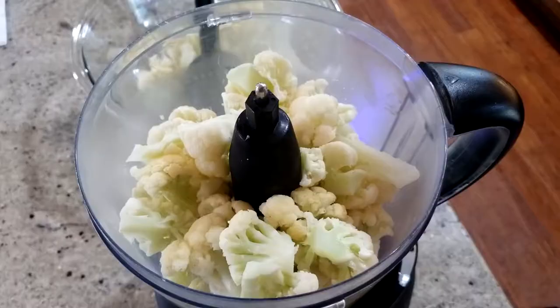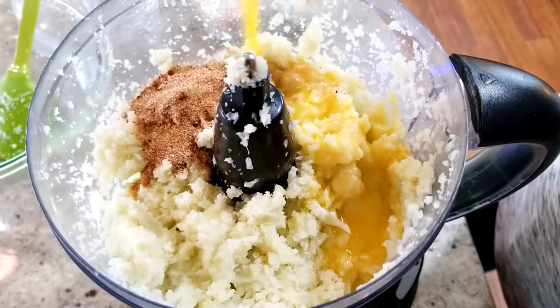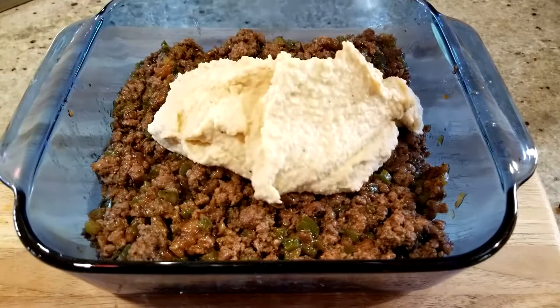Now that your cauliflower has rested, drain off any excess water, place it in your food processor, and pulse it until it's light and fluffy. Then add in the remaining seasoning, the melted butter, heavy whipping cream, and cream cheese. Pulse that until it's nice and creamy, then add in half of your cheese blend.